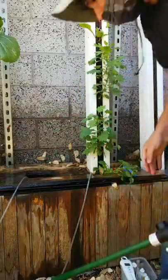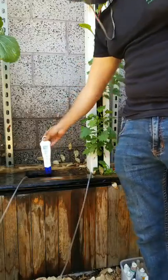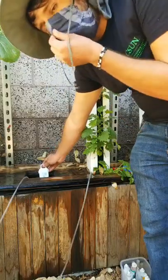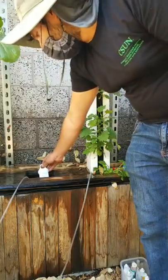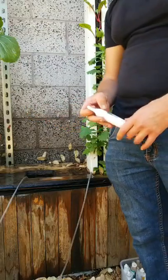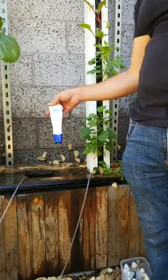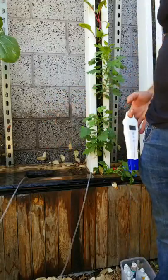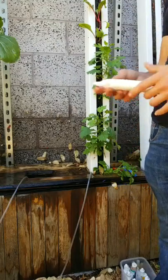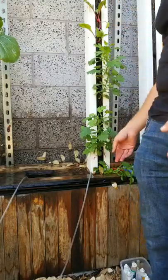We're going to retest the EC and pH. We're at 1.3 EC, which is too low for veggies — but what's probably going to happen is all the nutrients in the fertilizer are going to be mineralized and the EC will go up, because right now the nutrients are still in solid colloidal particles that aren't picked up by the probe. So we're going to see more nutrients become available and the EC will probably go up.